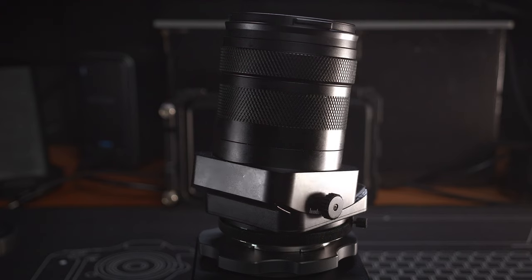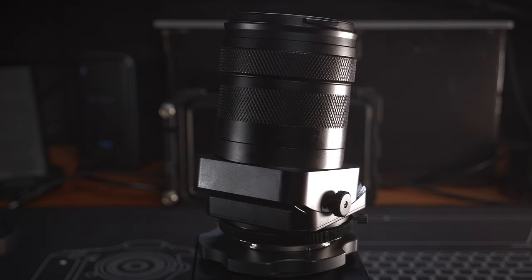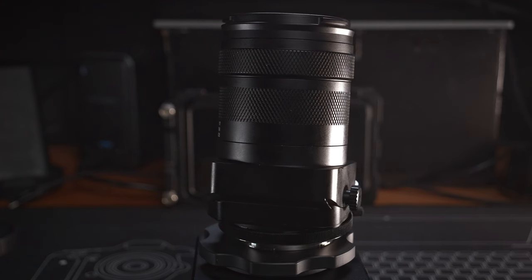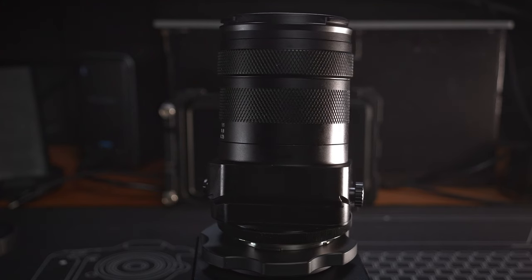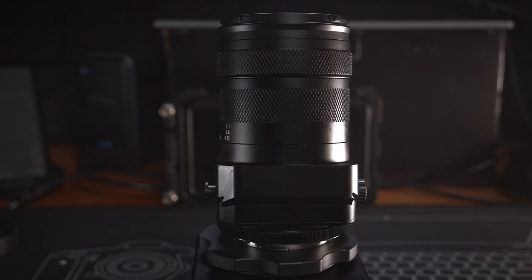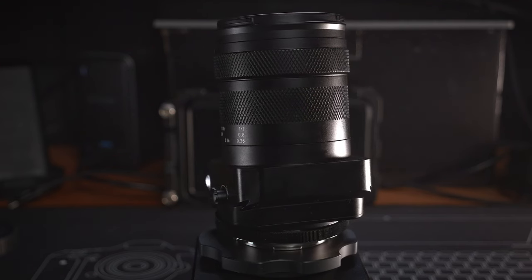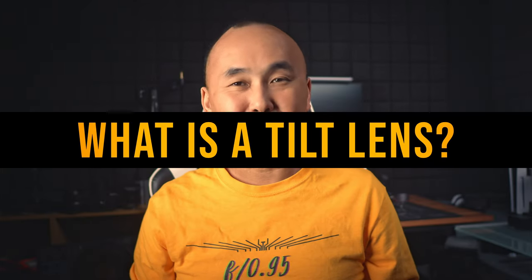A quick disclaimer before we start: the lens used for this review was sent to me by S3 Hori, but as usual I will share my honest opinion. You will hear me talk about the pros and cons of this lens, and unfortunately there are quite a few cons.